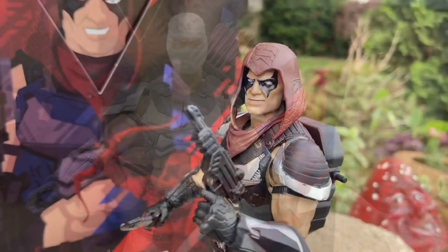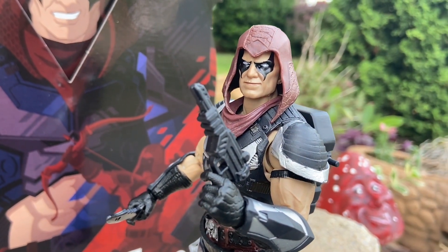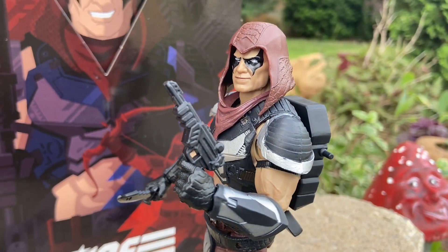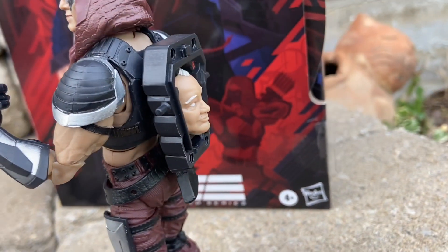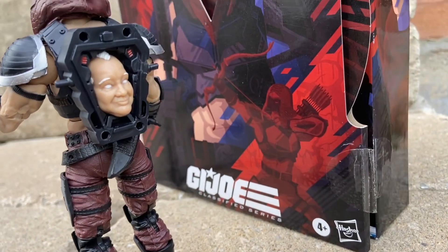Honestly, this is still, to date, the best Classified. The only complaint I would say is articulation in the thighs — it isn't that great. That's a lot of the Classifieds. I think they need to work on that to add a little bit more articulation. But other than that, that's just being nitpicky. It's a solid figure.